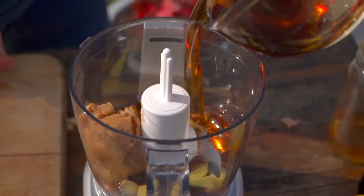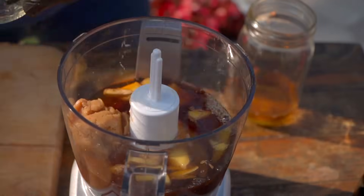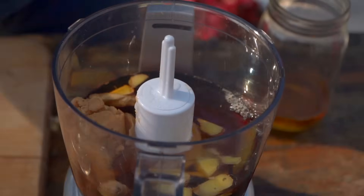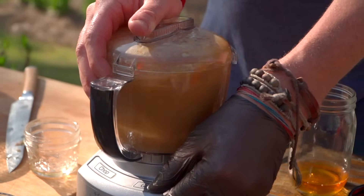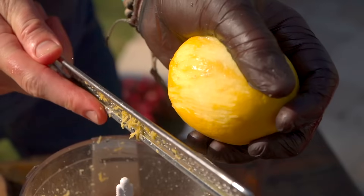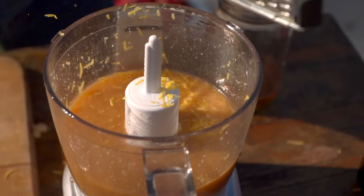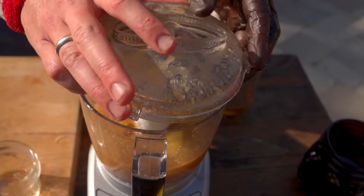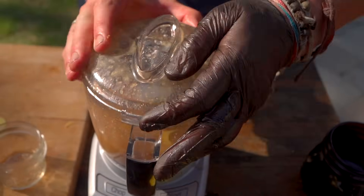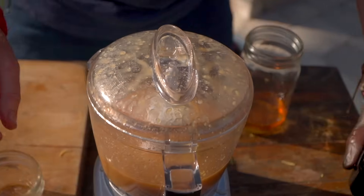We're going to go with a little bit of maple syrup. White wine vinegar. At this point, we're going to go ahead and blitz it up. It's looking good — that's our base. Now I'm going to use my microplane and just get a little lemon zest in there to brighten the whole thing up. This is so great on vegetables. Now we'll put our lid back on, and this has these little holes here that we're going to drizzle our oil in.